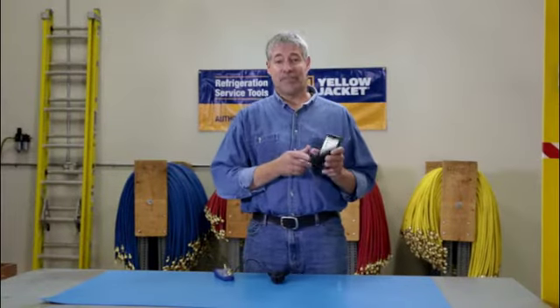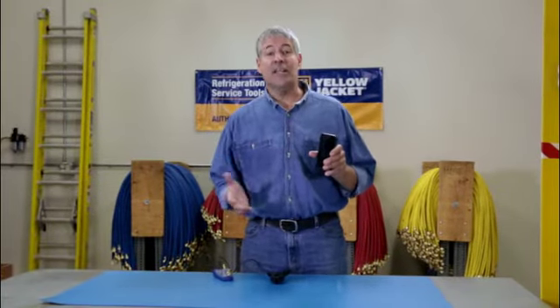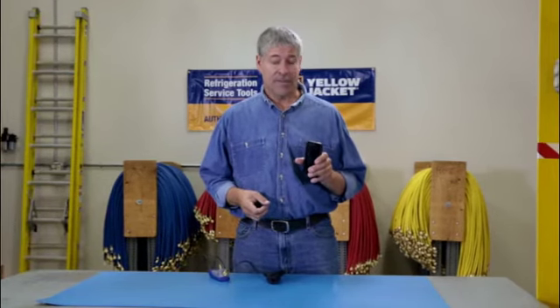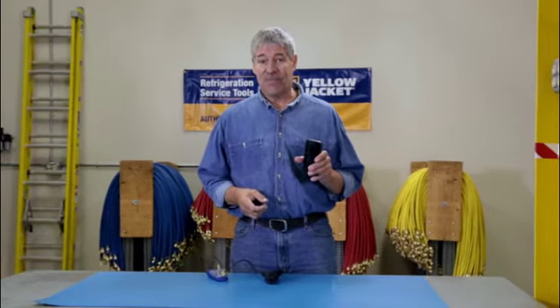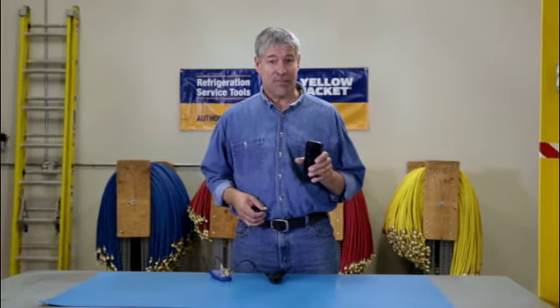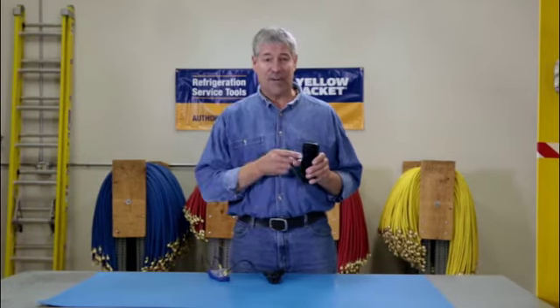That fancy phone in your pocket is pretty incredible. It can deliver emails and the news, book flights, help you find virtually anything. There's not much it can't do. Now add to the list: display HVAC systems pressure and temperatures and store all that information for easy access.